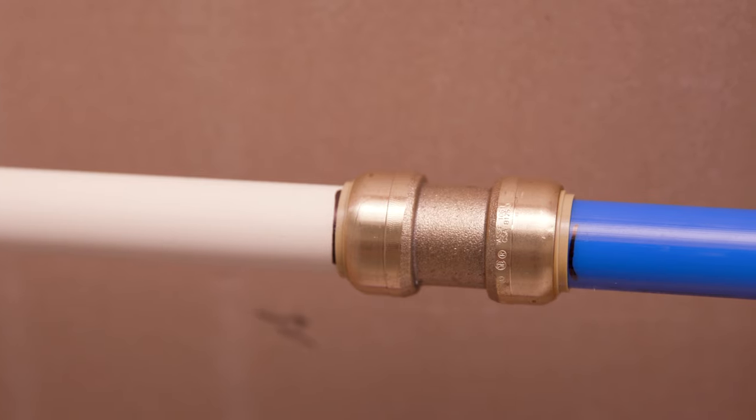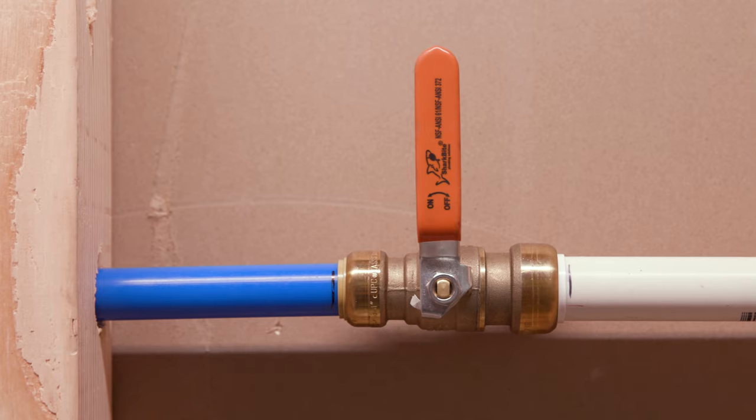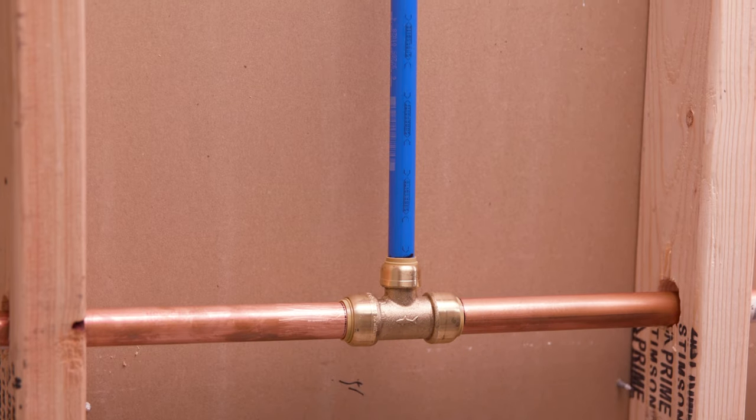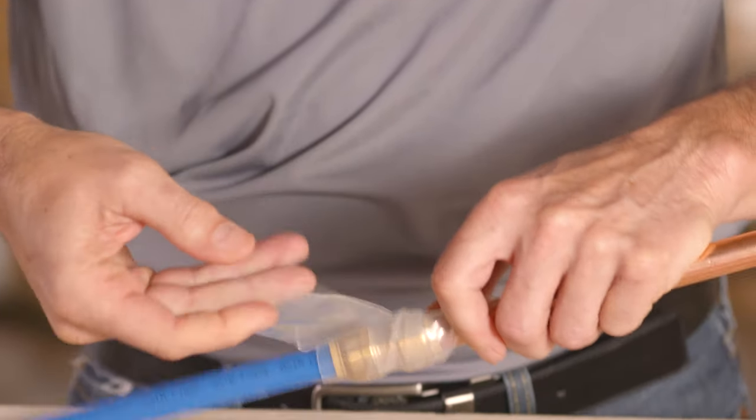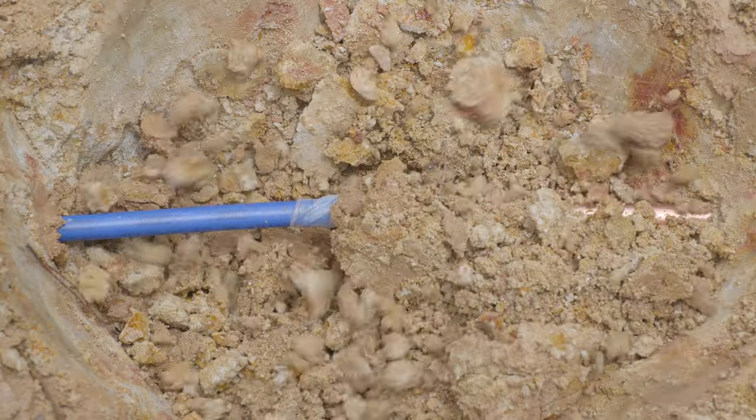SharkBite fittings can quickly transition from one pipe material to another. They are approved for behind-the-wall installation and burial. If the fitting is being installed for underground use, wrap with silicone self-adhesive tape before burying.